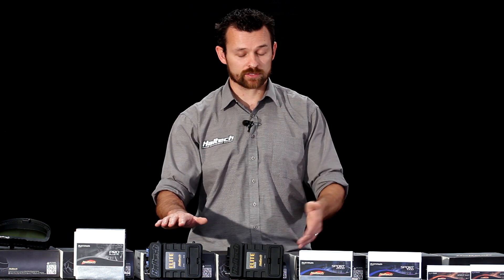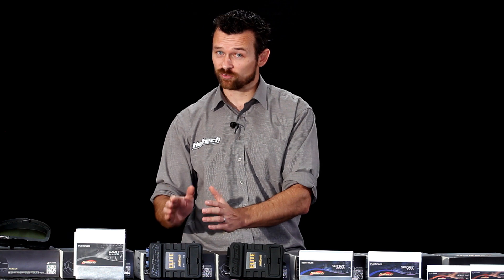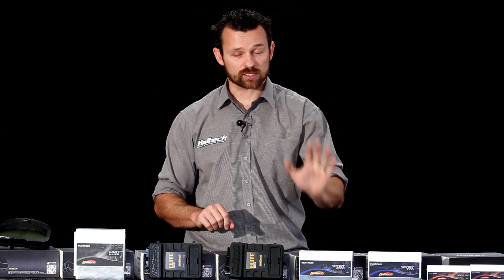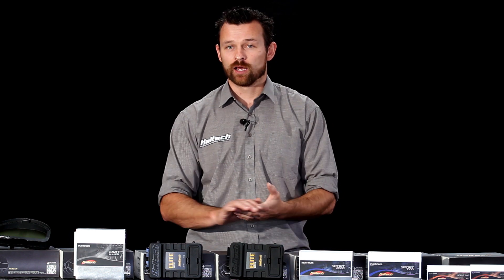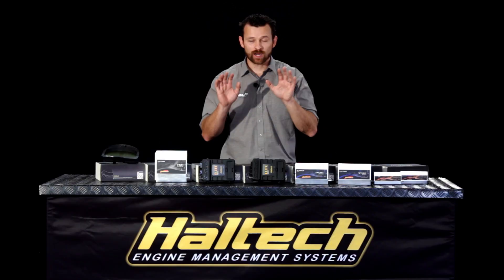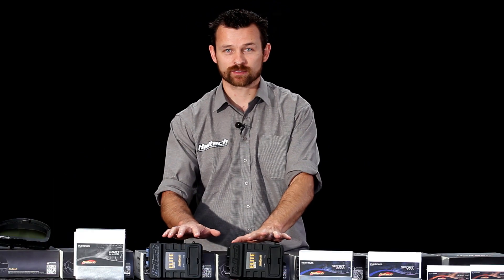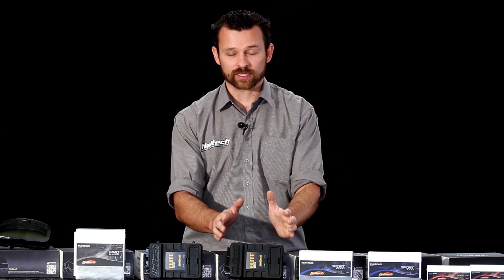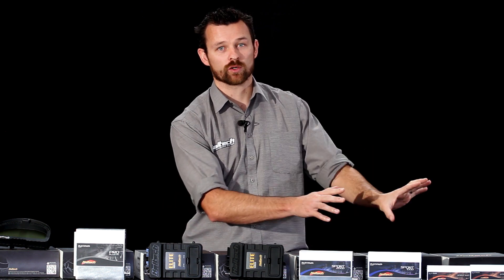Another difference between the Elite Series ECUs and the Platinum Series ECU is with the 2500 versus the 2000. The new Elite 2500 has 8 fuel and 8 ignition outputs, which allows it to do full sequential injection with direct-fire ignition on a V8 engine. Whereas the Sport 2000 ECU only has 14 fuel and ignition outputs, so it can't do full sequential with direct-fire in a V8. Also, the ability of both Elite ECUs to do drive-by-wire throttle control is something the Sport ECUs cannot do. Another major difference is the case — it's environmentally sealed, waterproof, dustproof, and almost bombproof. So the Elite Series ECUs can be used in off-road vehicles and marine applications where the Platinum Series ECUs could never be used.